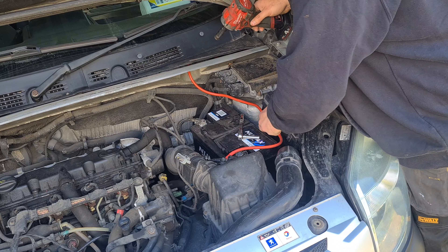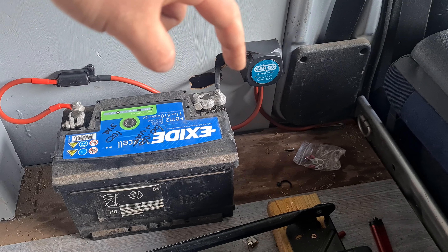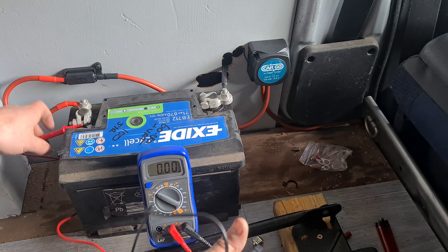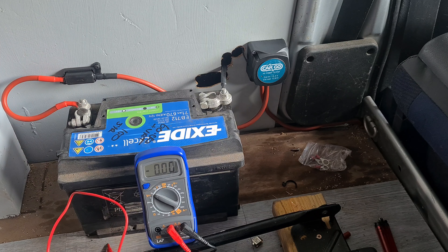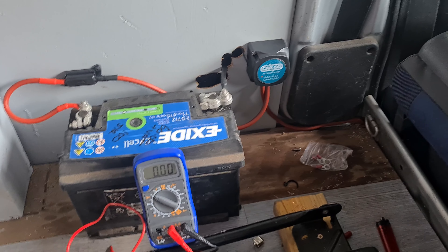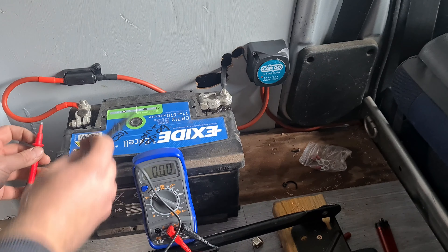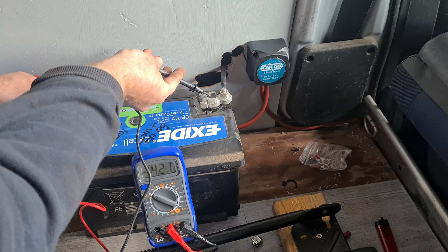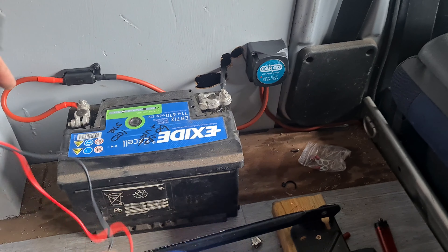Let's go back into the engine bay, connect our link, start it up, and test the system. Last piece of the puzzle — just need to tighten this onto there. Engine bay's done, let's test this system. At the moment we've got 12.17 volts — let's turn the car on. You can see that the relay has turned on down there and we should be seeing... 14.2 volts! The battery is being charged in the van. Well chuffed with that!